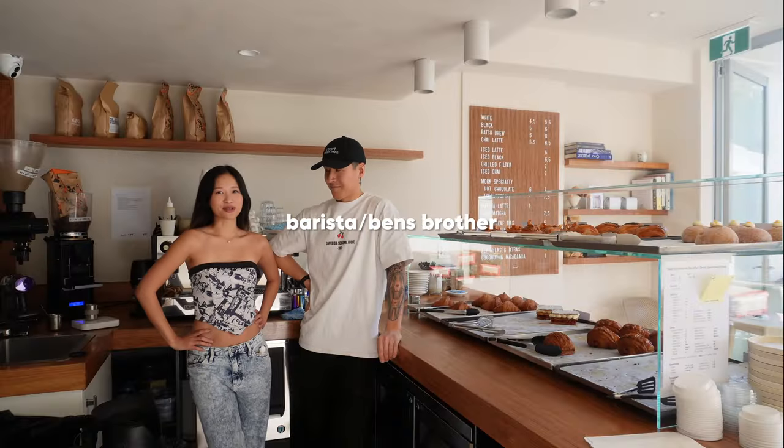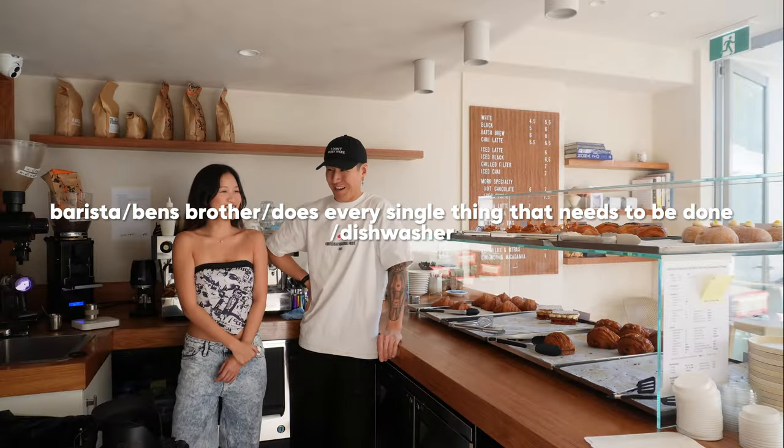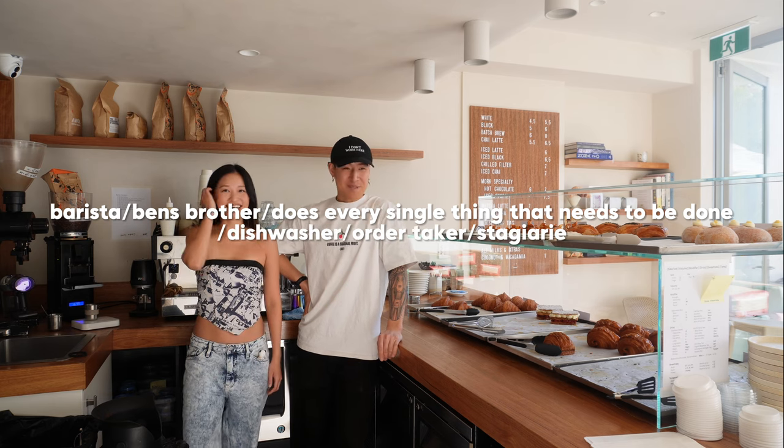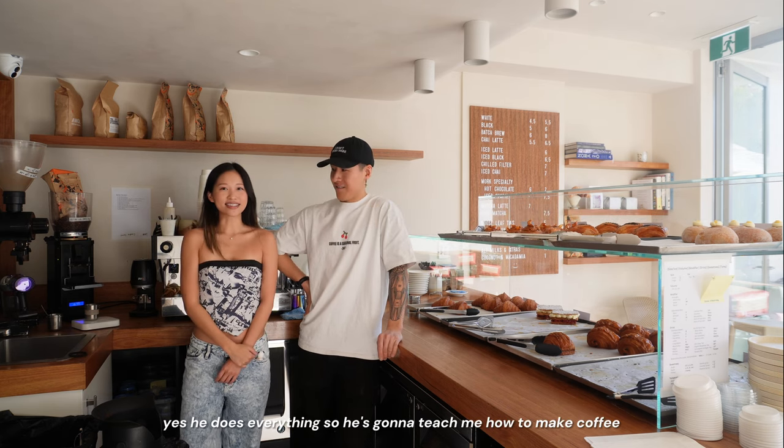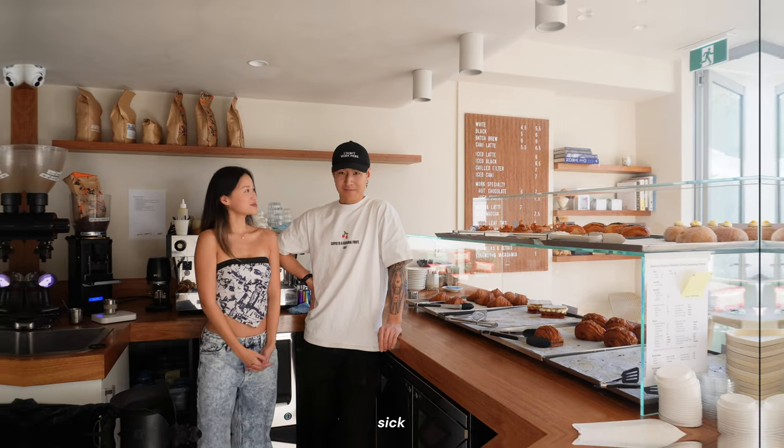He does every single thing that needs to be done — dishwasher, order taker, stagerie — he does everything. So he's going to teach me how to make coffee. Talk me through it.